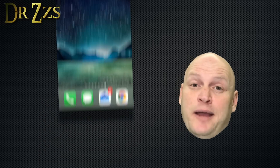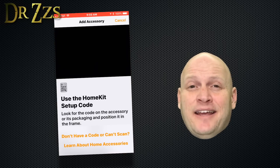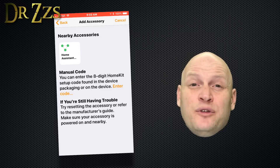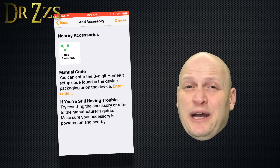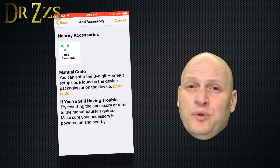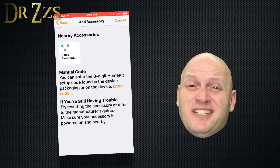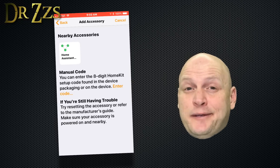Now on your iPhone or iPad, open the Home app, then click accessory and can't scan. It may show Home Assistant under the nearby accessories. If it does, you can click it, or you can just click enter code. You actually do have to be nearby your accessory — in this case, your Home Assistant Pi. I tried doing this remotely through VPN and it wouldn't work. I assume you have to be connected to the same network, but it also might be detecting by Bluetooth. I really don't know for sure, but I do know that when I wasn't home, I couldn't set it up.